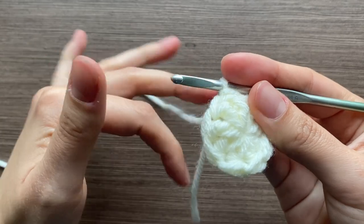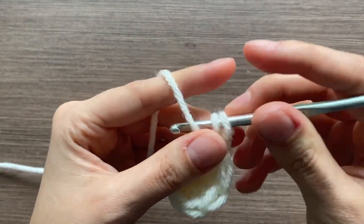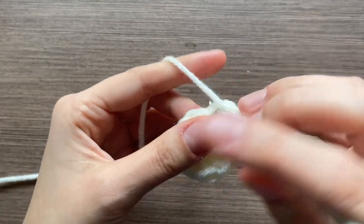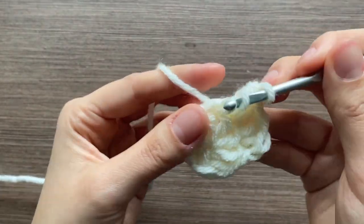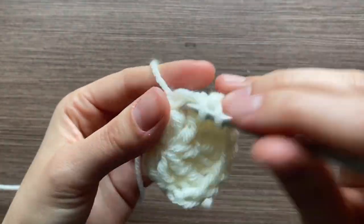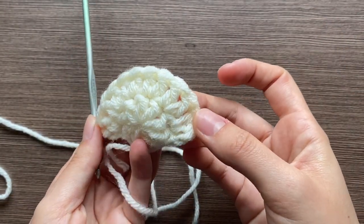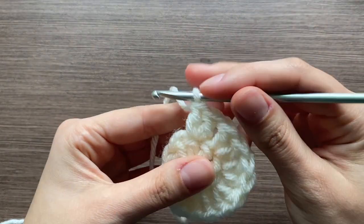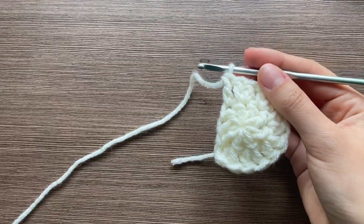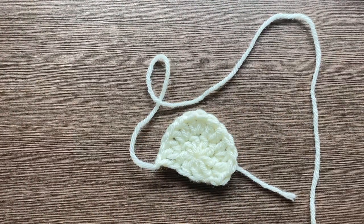For row two of the wing, do increases in the first six stitches — increase in the first, increase in the second, all the way until the sixth. The reason we don't go all the way around is so the bottom stays kind of flat. After the six increases, do one more double crochet in the next stitch so it's flat. Cut the string kind of long because we're going to use it to sew the wing onto the hat. Make two of these wings.